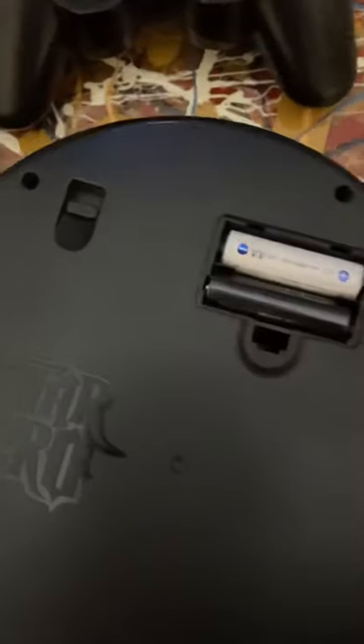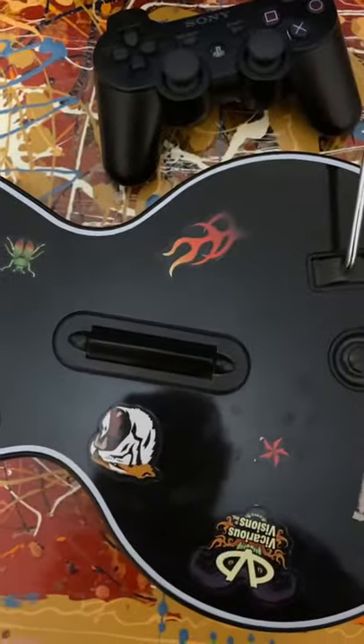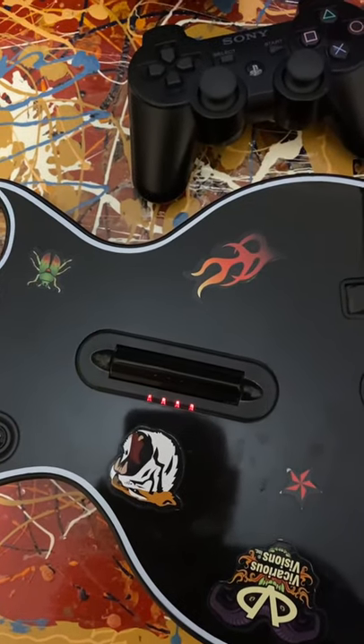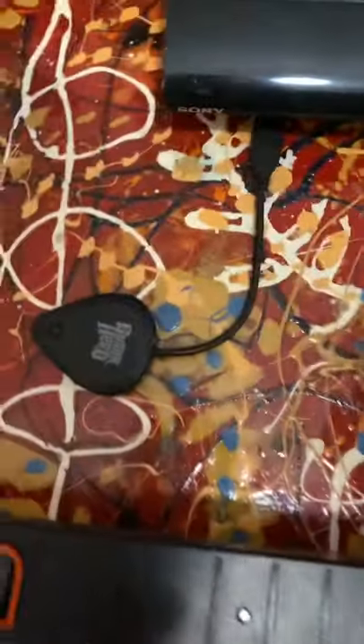This is a quick demo to show that the Guitar Hero dongle works, even though it has some problems when you try to pair the guitar with fresh new batteries. I'm using one battery that is well-used and another that's fresh.